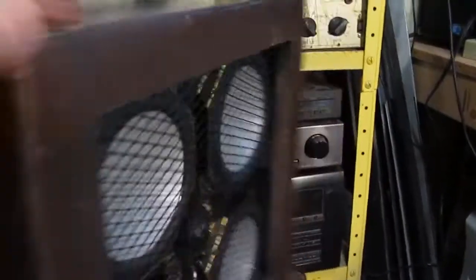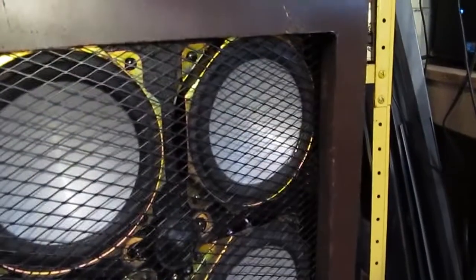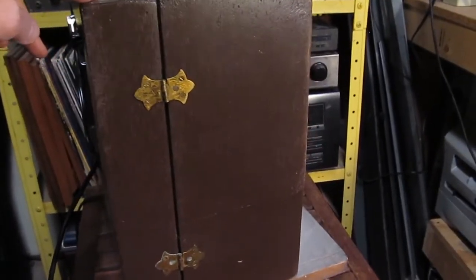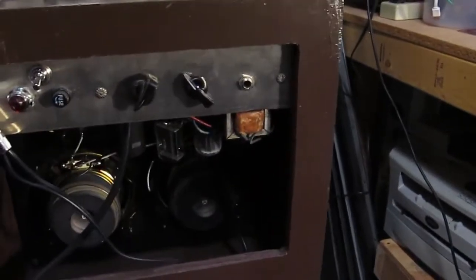Someday I might actually put a little bit better amplifier in here. We have a pretty good speaker enclosure because it's fairly deep, so you can put a good speaker in that thing and actually have a pretty nice amplifier.